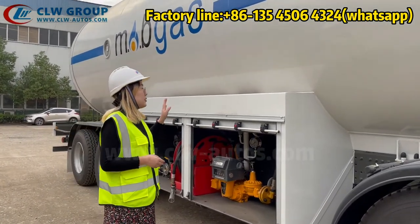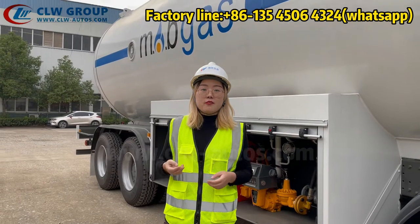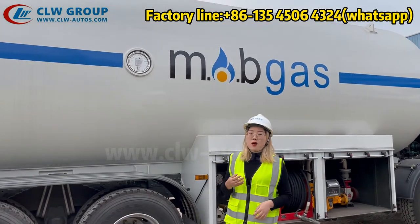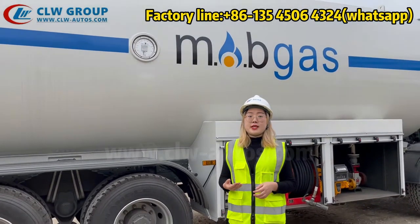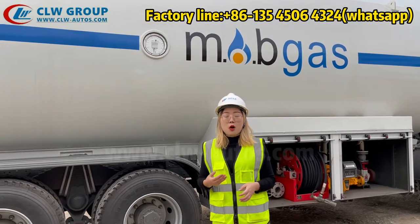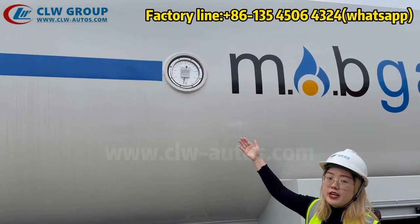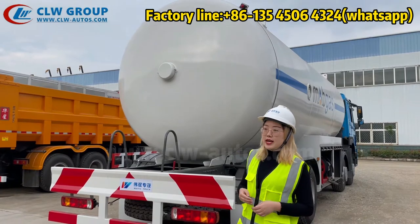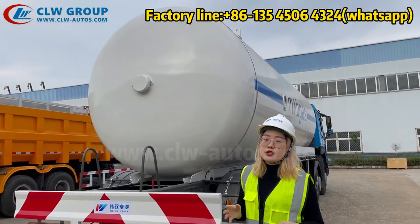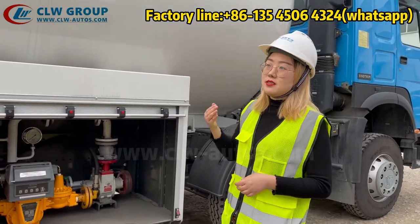Except for the tank parts, I will introduce the level gauge for this truck. It is very special — we provide two level gauges for the customer. One of the level gauges is the USA brand Rochester, which is a very popular and very good quality level gauge, often required by the plant. We also have a second level gauge at the end plate of the tank, which is a Chinese brand float-full type.